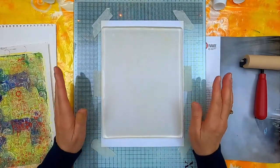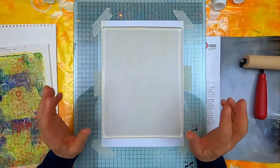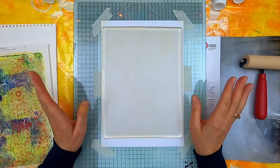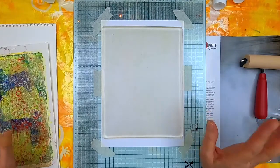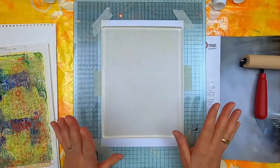Okay, so I went and did my jelly plate printing and I had an awful lot of fun. It brought me a lot of joy, but at the same time I did learn a lot.